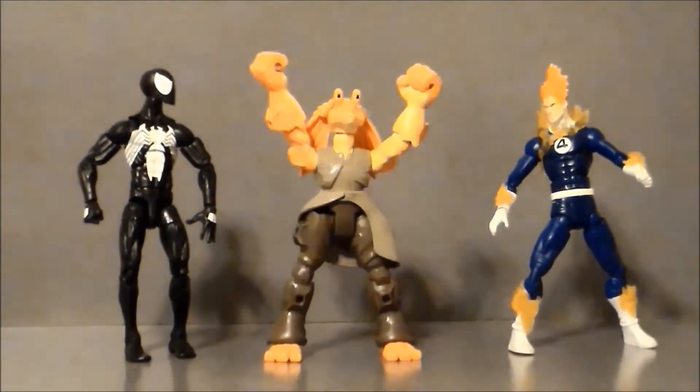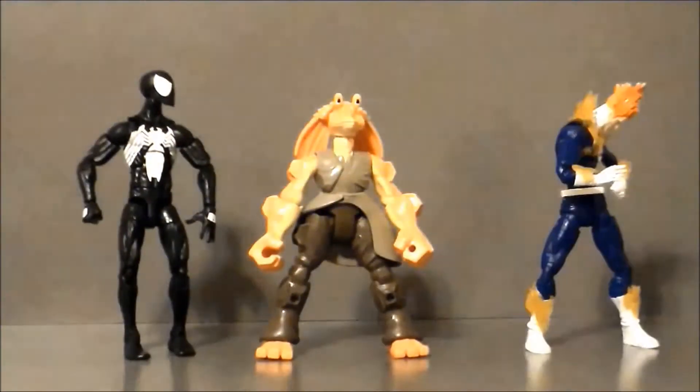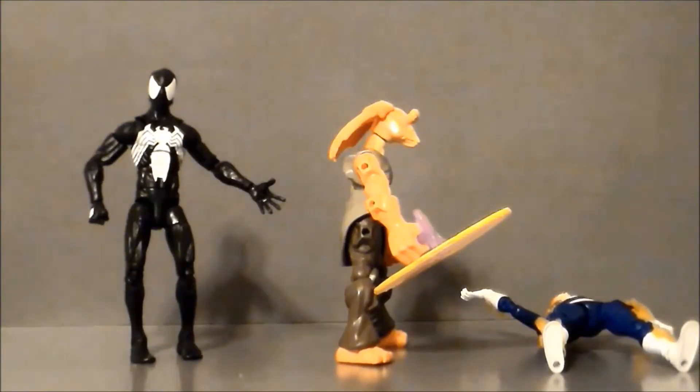Oh, hey look, it's Vegeta from Dragon Ball Z! Haidouken! You so suck! What just happened?